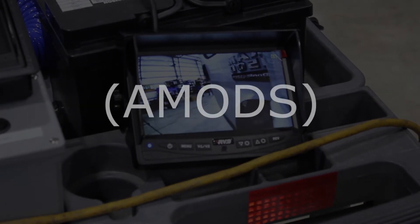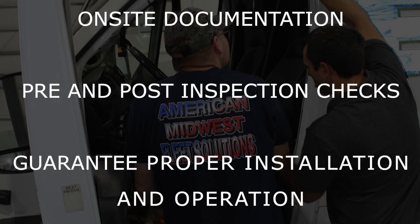Real-time status tracking is also included. Our professional installation teams use the Advanced Mobile On-Site Documentation System — we call it AMODS — to ensure complete pre- and post-installation inspections of the vehicle and the proper operation of the system after it's installed.